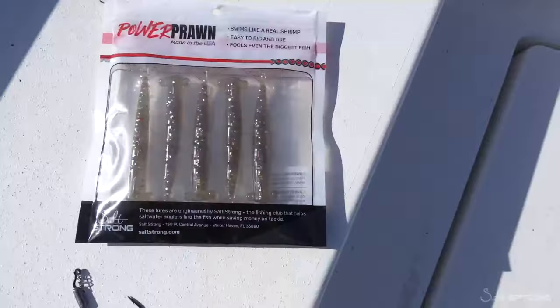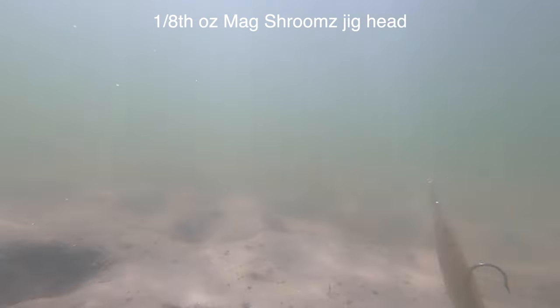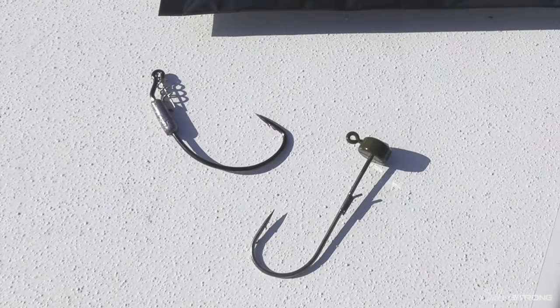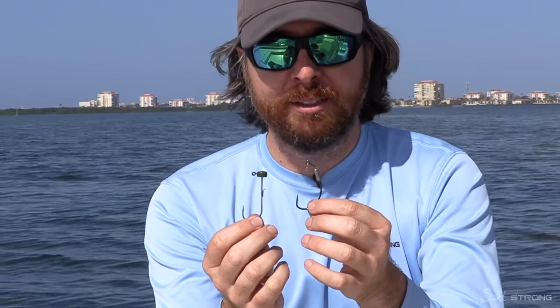We just launched these. They come in packs of five. Another big benefit is you can rig them on pretty much anything. These are easy to rig, easy to use shrimp lures. What I recommend are these two options right here — the best of the best that I've tested — although they'll still work with pretty much any jig or hook you have, as long as it's the right size.